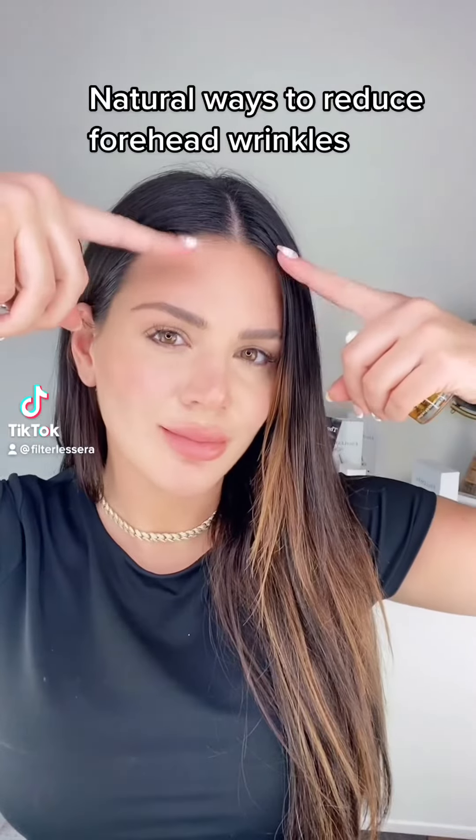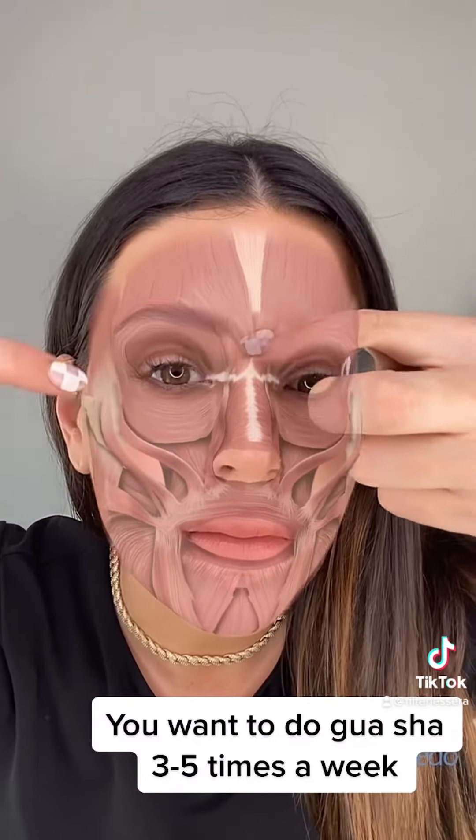I'm going to show you a natural way to get rid of forehead wrinkles using these tools — no Botox needed. First, you want to put on a good facial oil; I'm using the Queen of Spades. This is going to help the tools glide on the skin and not tug.